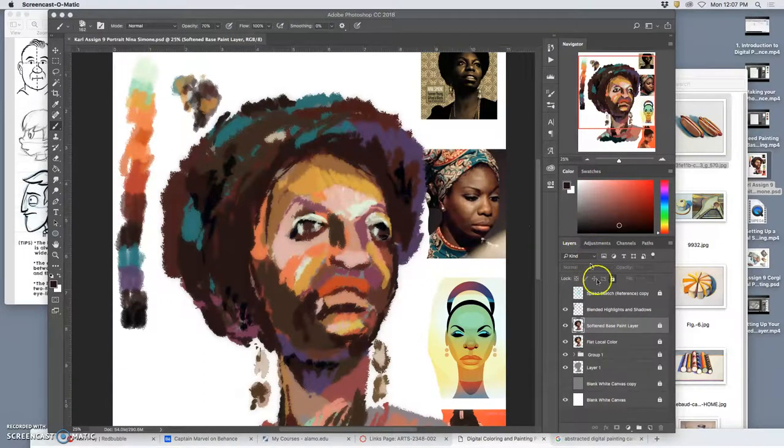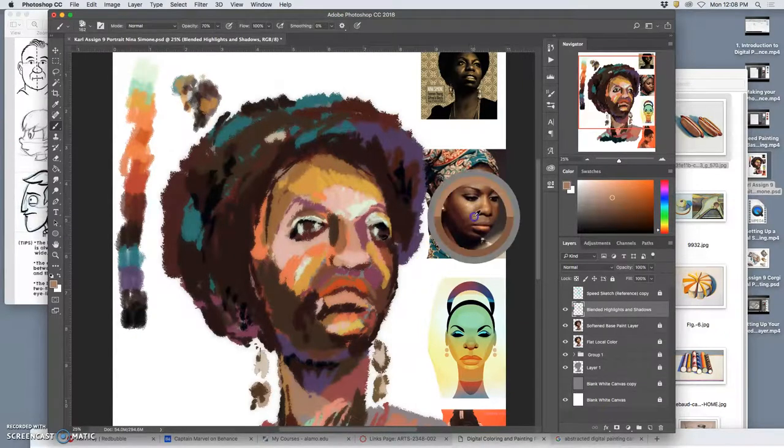On this blended layer, I have to actually scrutinize the proportions a little bit. This is where I can fix little errors in my base painting layer — the angles of things like her nose. I can build in the shape of the eyelids. I'm looking at my primary reference, but I might also refer to some of the other references. In the primary reference, her teeth are showing and her mouth is open, but I kind of like this more steely, lips-closed look. I'm not trying to make it look exactly like her — I'm trying to get the essence of it.